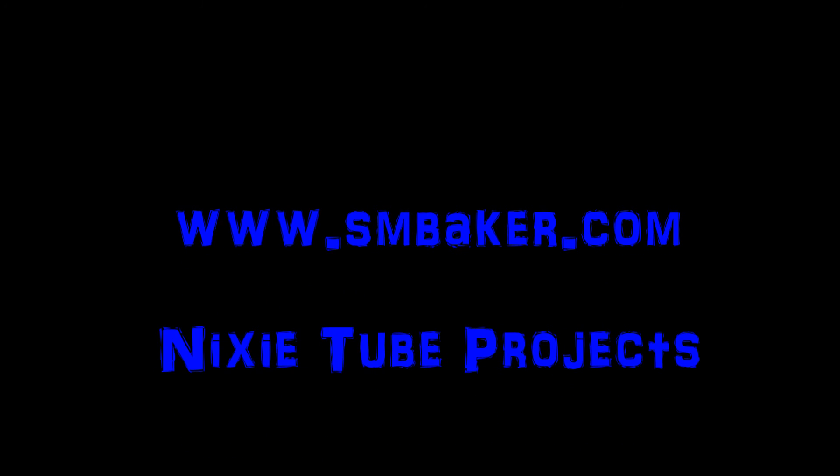Thank you for watching my video. Please visit my website at www.smbaker.com for more electronics projects and sand rail stuff. Bye.